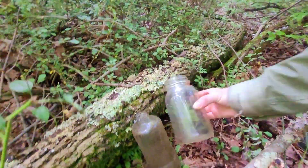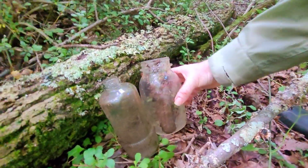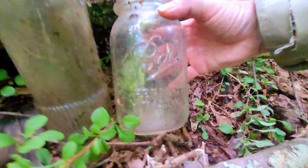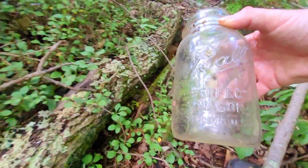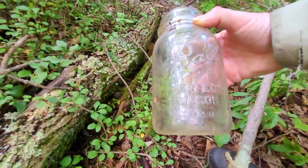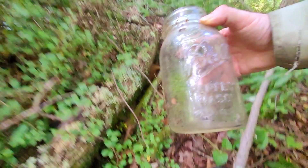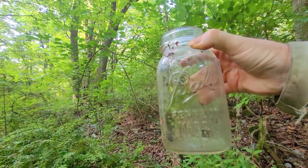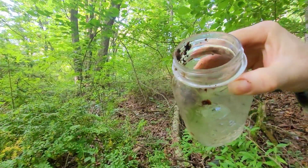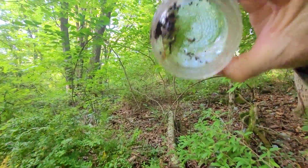Maybe it was antiseptic or something. So we got that, and we got the mason jar — the Ball Perfect Mason. What's that say? Made in USA. Yeah, there we have it. Neat.